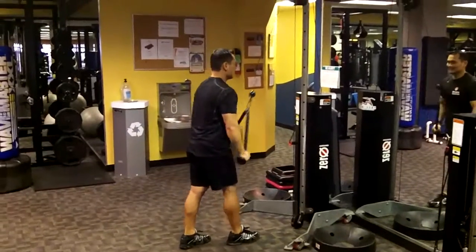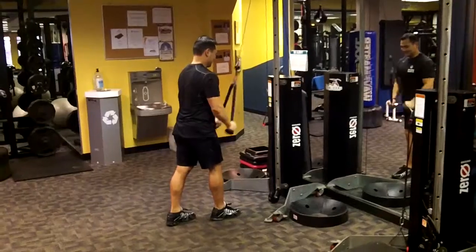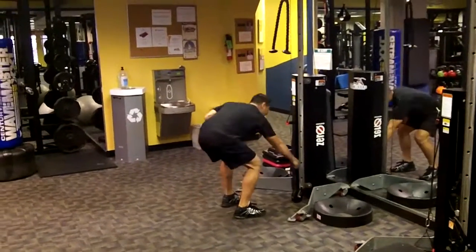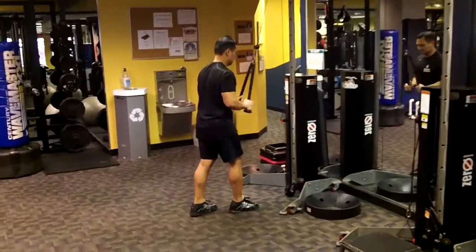You start off with station one: tricep push down. You definitely want to pick a weight where you cannot do more than 10 or so, so you have to go nice and slow. 20 seconds are up, 10 second break, drop the weight, back in business.